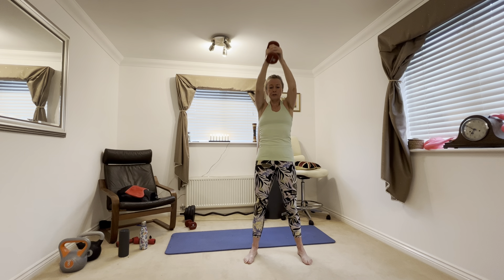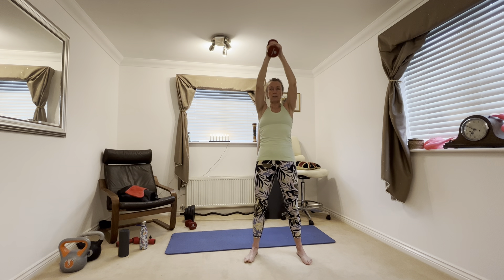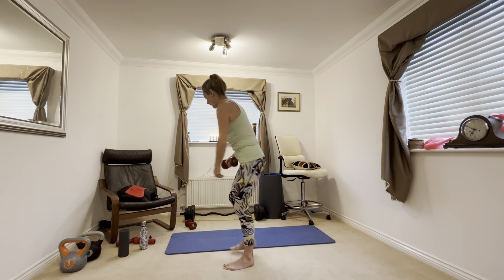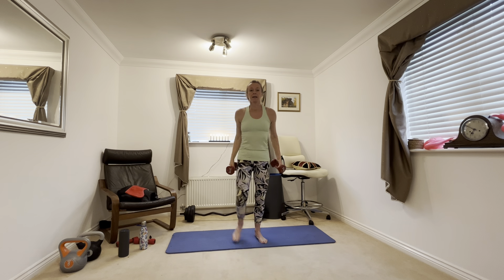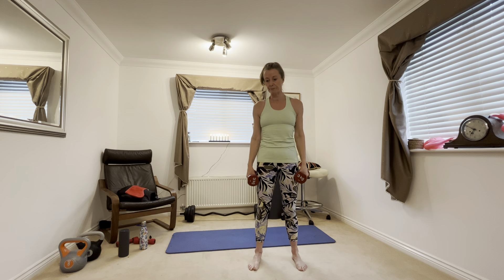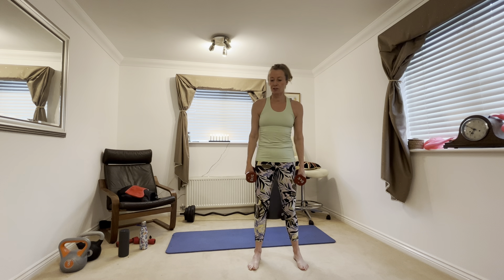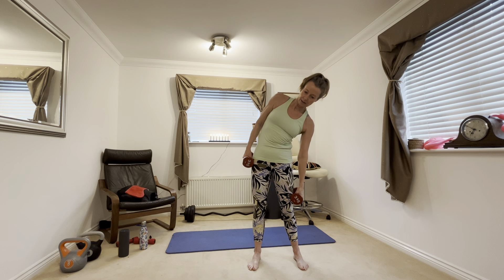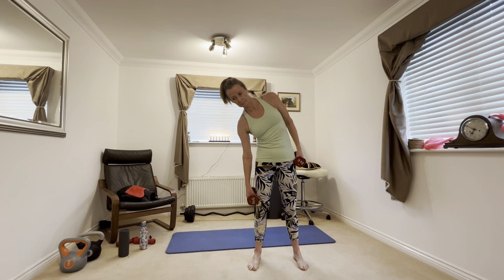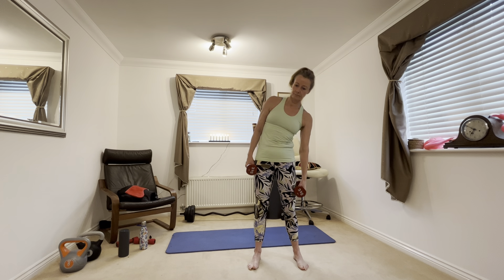Now you need to hold one of your weights — we're just going to do the overhead lift. Weight out to shoulder height, lift up, reach up tall, and down to shoulder height. Working all the muscles in your shoulders and around your ribs. Lift up. If you do any running or any other sport, having a really strong core is very beneficial.